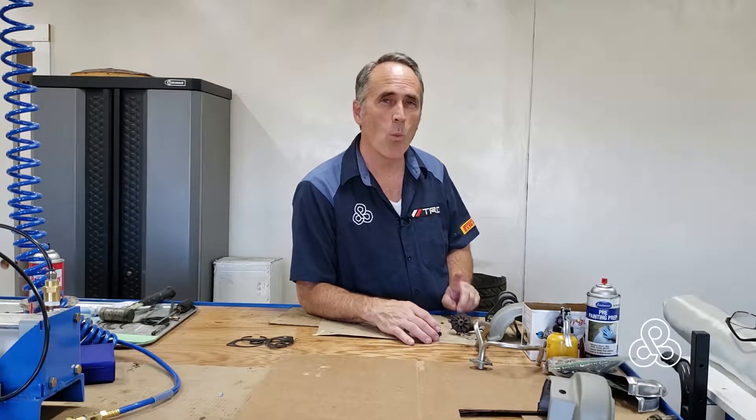Toyota transitioned to a single turbocharger from the original sequential setup with a smaller and larger turbocharger in sequence. When they went to the single, they used a CT15B, but that turbocharger had a weakness — ceramic blades that could break off from the shaft, as you can see on this one. We went ahead and upgraded to Inconel impellers, and I'll show you the rebuilding process.